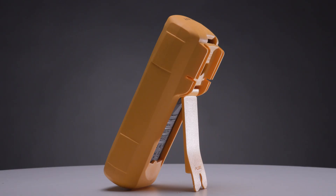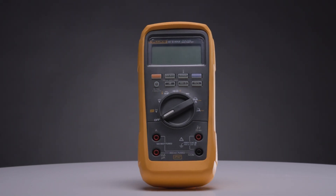Look at build quality and safety ratings to match or exceed your environment. A clear display, intuitive layout, and helpful extras like a kickstand can make a huge difference in day-to-day use.